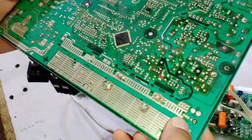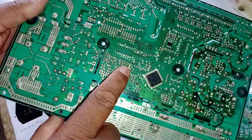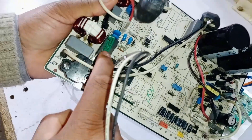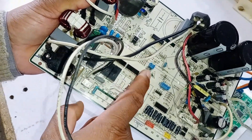Now let's discuss another situation. Suppose LED number 2 turns on, but LED number 1 does not. This could mean that the SMPS is working correctly, but the relay here is not switching. If the relay itself is faulty, or if it is not being activated by the microcontroller, then LED 1 will not turn on.